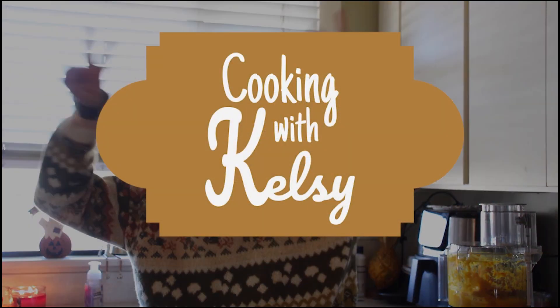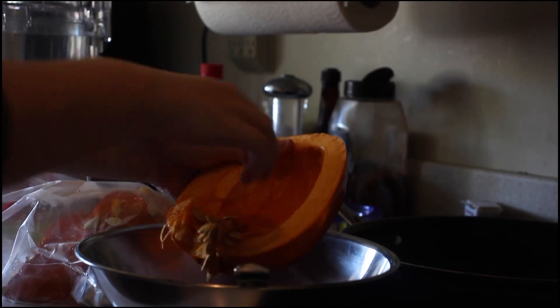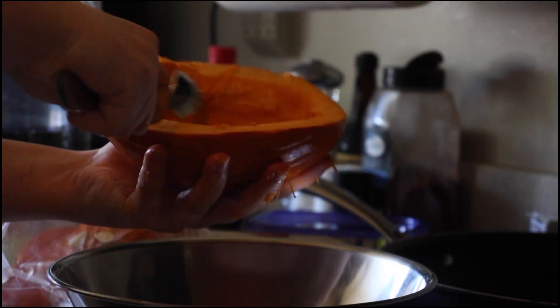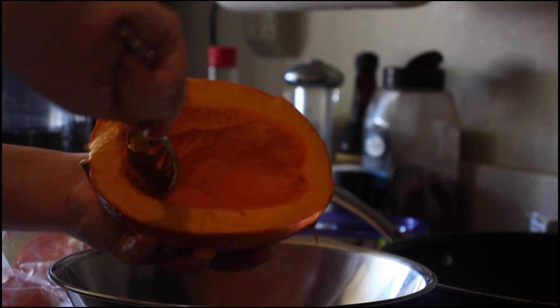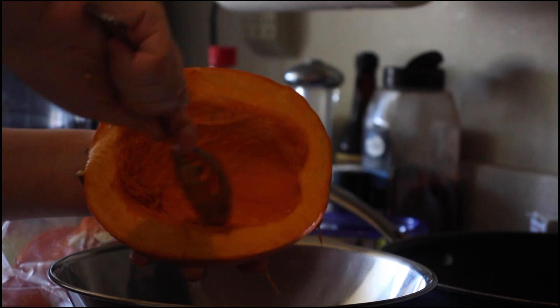Hey honkers! Do you have some leftover Halloween pumpkins that you don't know what to do with? Well, here's a festive recipe that you can make to save that squash. I'm Kelsey and this is 'Cooking with Kelsey.' First, we'll start off with the pumpkin puree. To make pumpkin puree, first cut the pumpkin in half, cut off the stem, and scoop out the seeds. Make sure to remove all the guts as well.